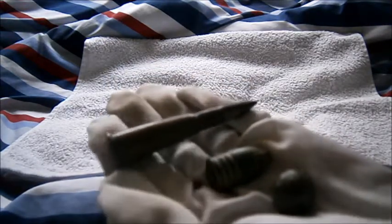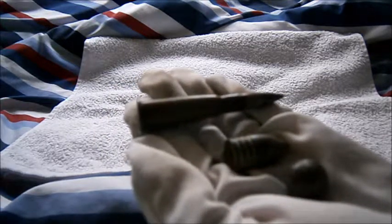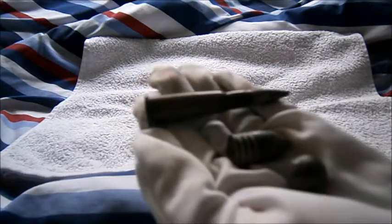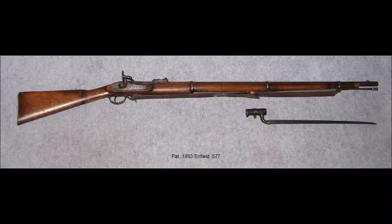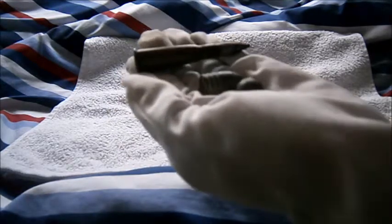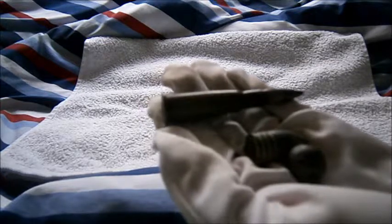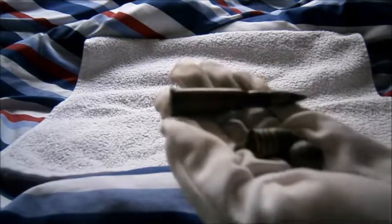That flintlock musket was used all the way up until around 1853 for the British Army, when they changed from the Brown Bess to the Pattern 1853 Enfield. The Brown Bess adaptations added a new system called the percussion cap system — basically think of your little cap guns back in the day, and that tells you all you need to know.